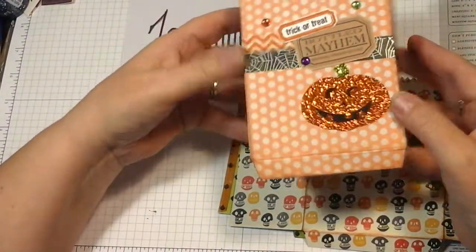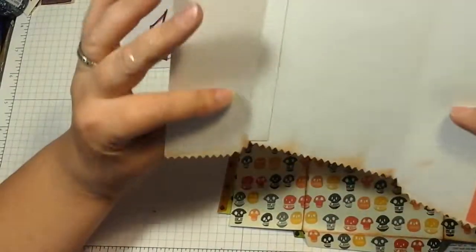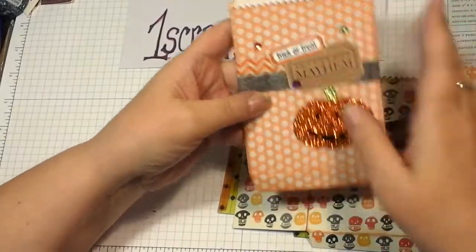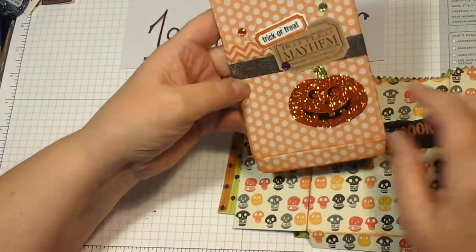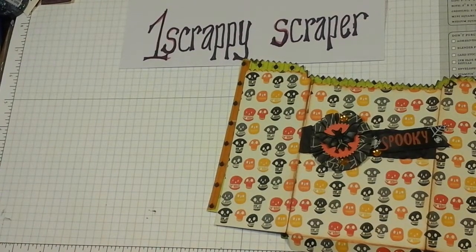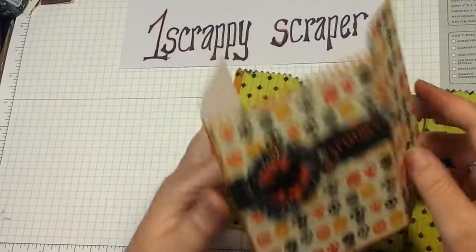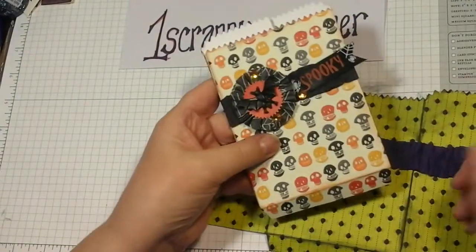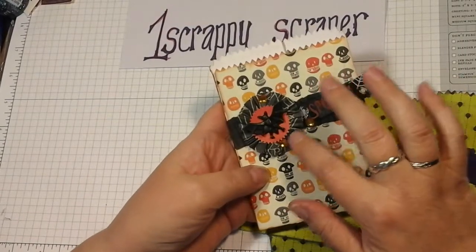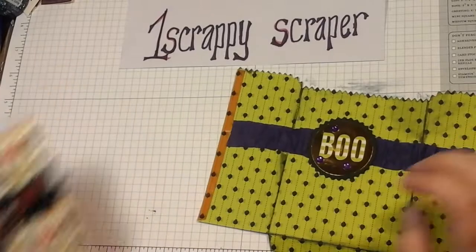I distressed the others and got a little crazy with the ink, but added some fun stuff on there. Here we have another little treat bag that I added a little rosette and a little bat, some ribbon, and some little bling.